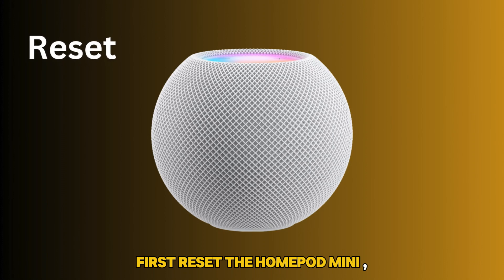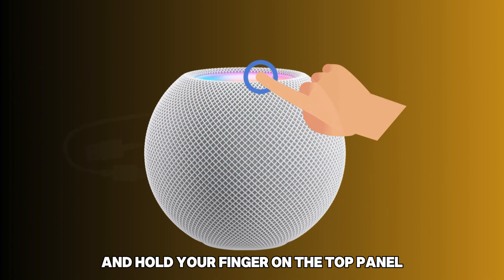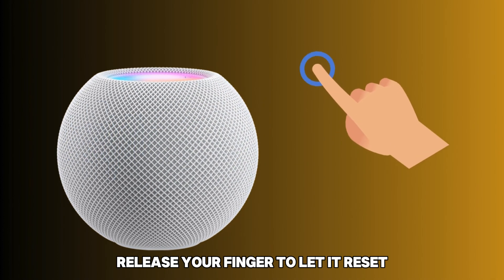First, reset the HomePod Mini. Unplug your HomePod Mini for 10 seconds. Plug your device in and hold your finger on the top panel until it beeps three times and Siri warns you of a reset. Release your finger to let it reset.